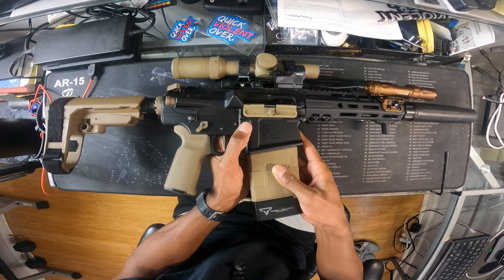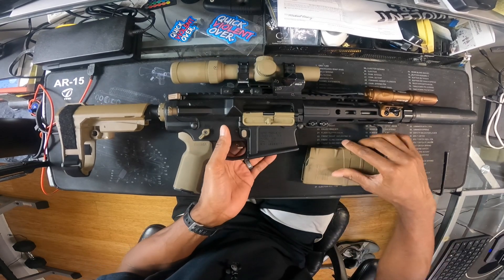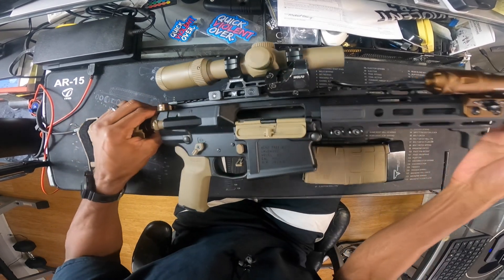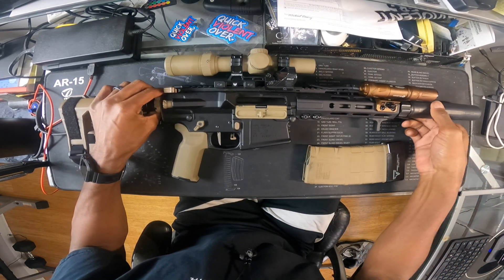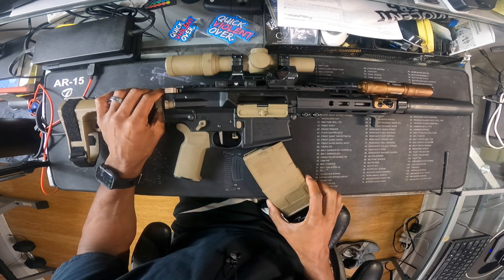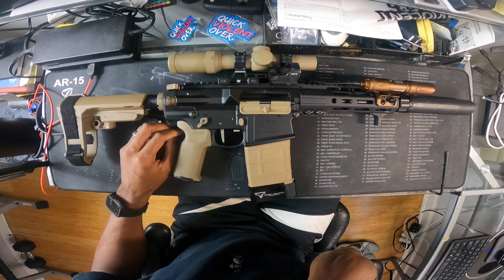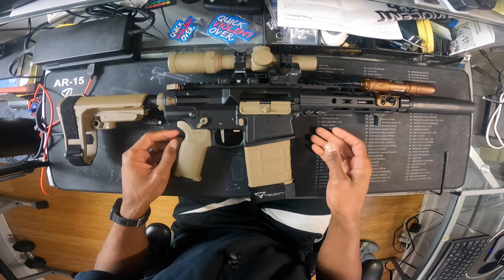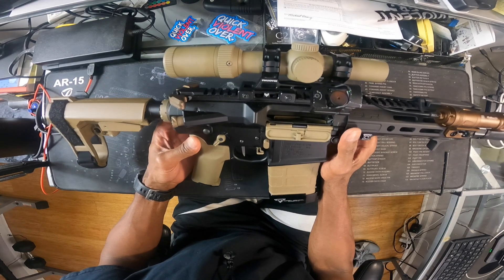Just a quick safety check — there's no ammo in here. In fact, bigger than that, there's no bolt in here. I took the bolt out. I'm doing a thorough cleaning of the bolt and the actual firearm, taking it out this weekend to do some shooting.